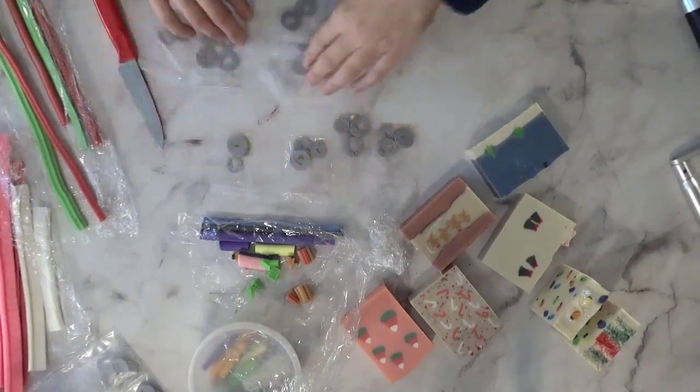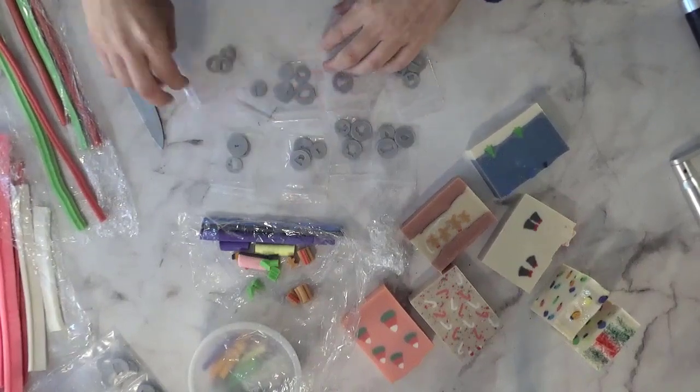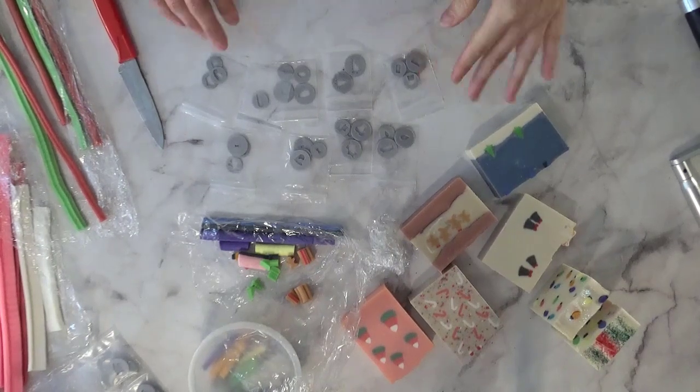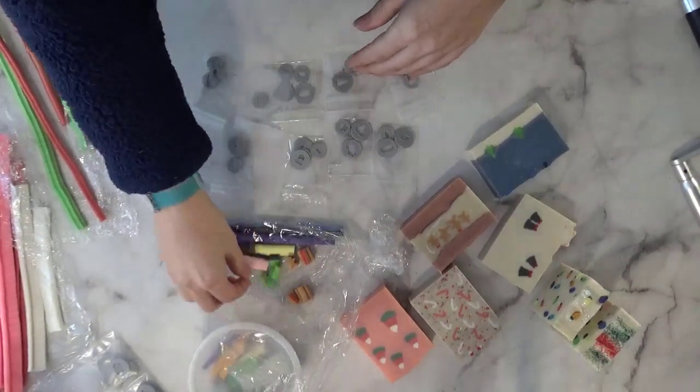So there you have it — those are my extruder discs. They are listed on the web page and available for purchase. I make these per order, so it will take a couple of days depending on how many you order to make, package, and ship. Just a heads up, there is a little bit of turnaround time.